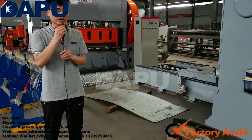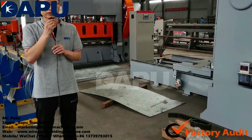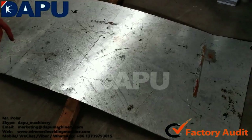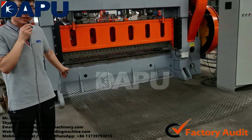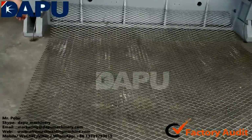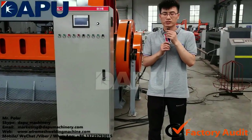This machine can use stainless steel iron sheet or common black iron sheet. This is the finished product of the expanded metal mesh. Now I will introduce the machine advantages to you.